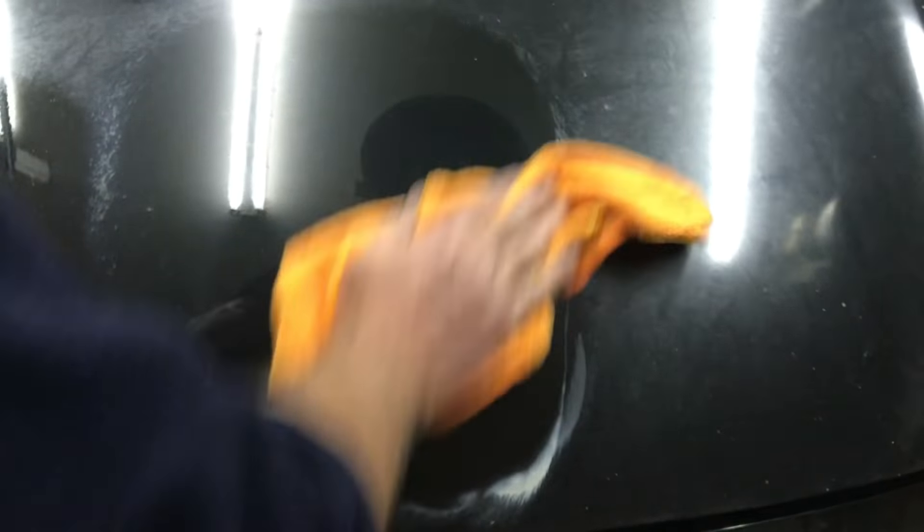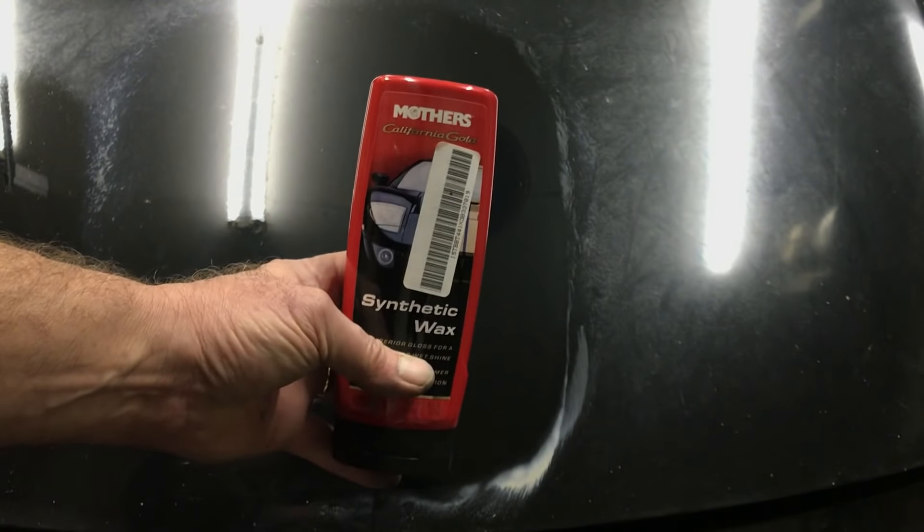You could stop with the Carnauba right here, but I like to use a wax afterwards. Mother's has a really good synthetic wax as well, and that's right here. Doesn't take very much. We'll actually use the other side of our pad for the Carnauba.